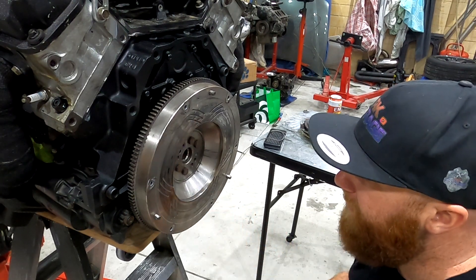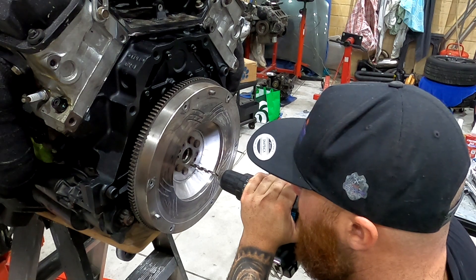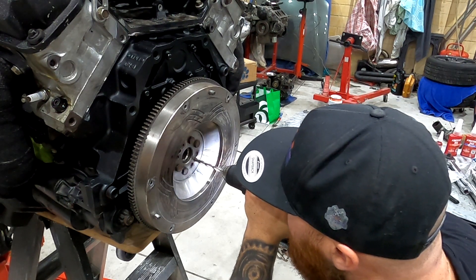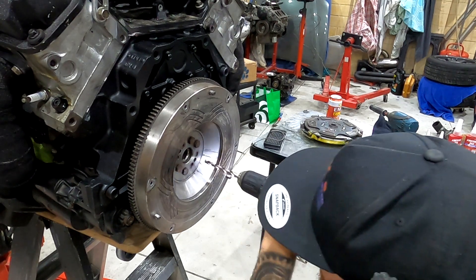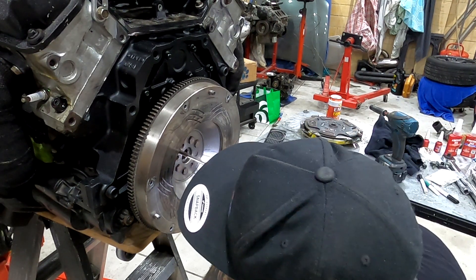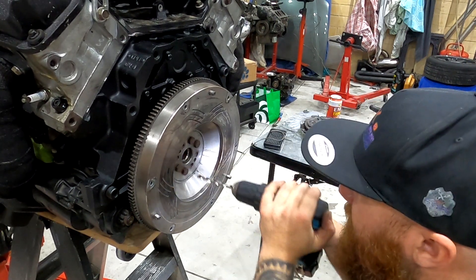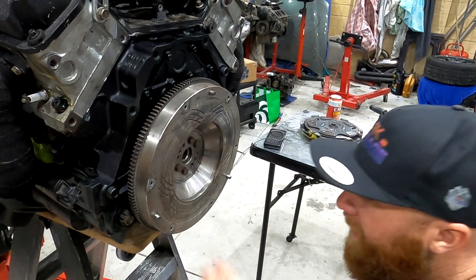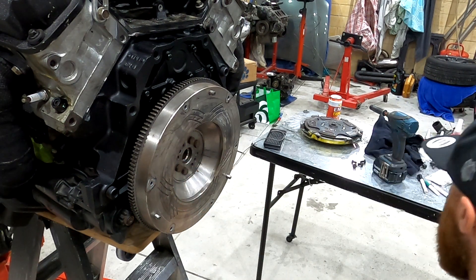Now you get a 5/16th drill bit and start it. That way it marks the centre so that when we get a smaller drill bit, we'll be able to drill it up.